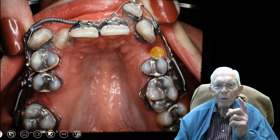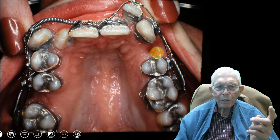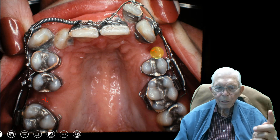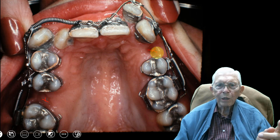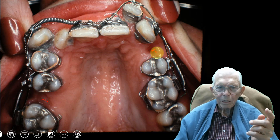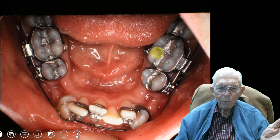This, to me, is the way orthodontics is going to be done. We will have less surgery, and we can do most of these surgical cases simply with orthodontics. If you don't believe that, well, I'm sorry, but that's my feeling.